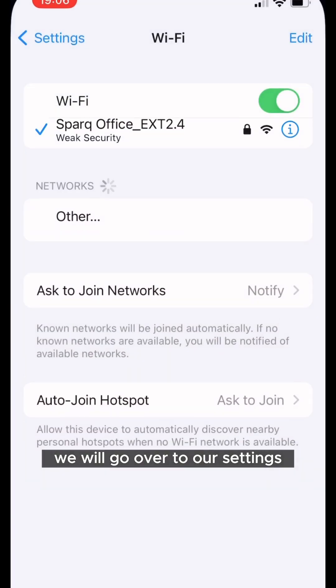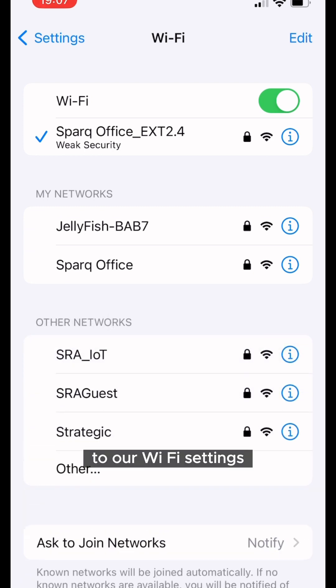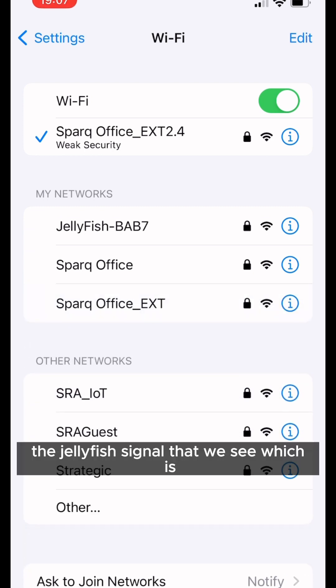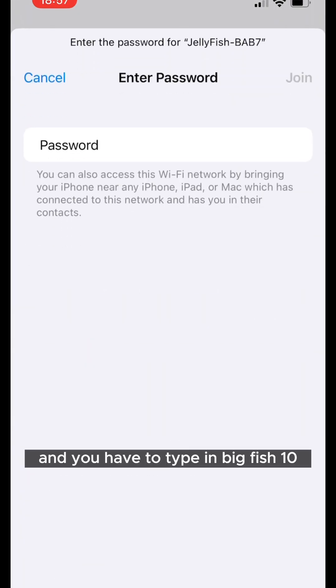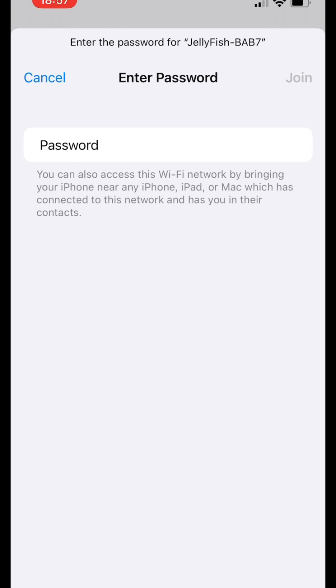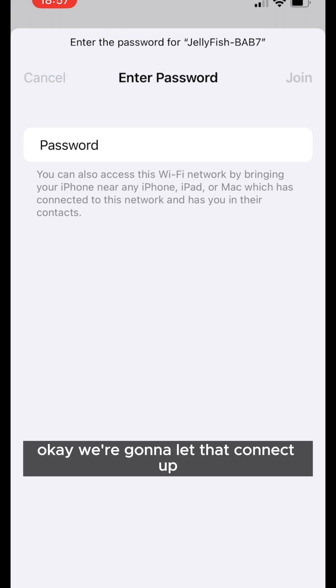From this screen, go over to your settings, to your Wi-Fi settings, and click on the Jellyfish signal that you see, which is coming from our box. Click that and type in 'big fish 10' and join. Let that connect up to get a strong Wi-Fi signal.